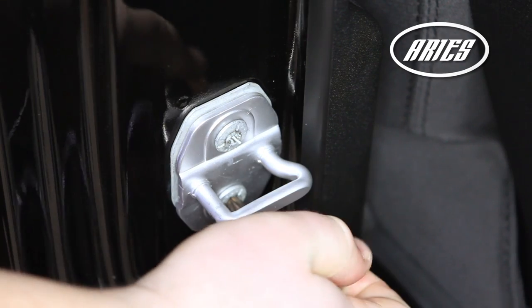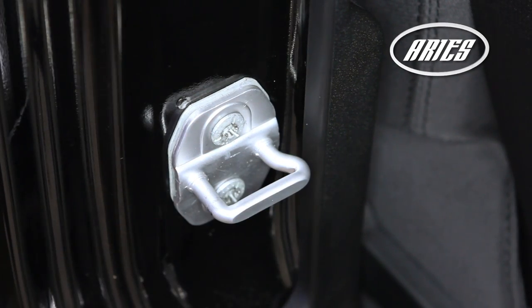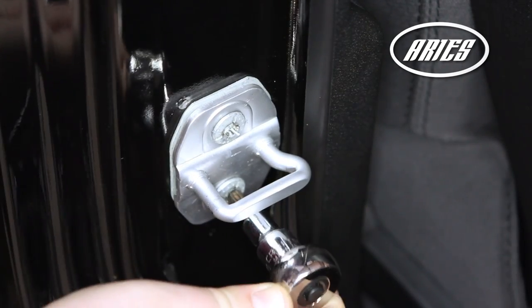To adjust, use a T40 Torx bit to loosen the bolts on the striker plate. Align with the door latch and once in alignment, tighten the torque bolts.